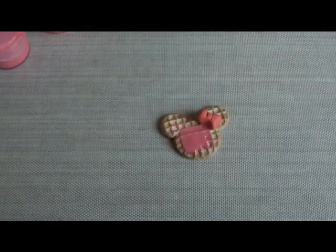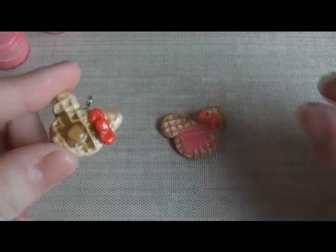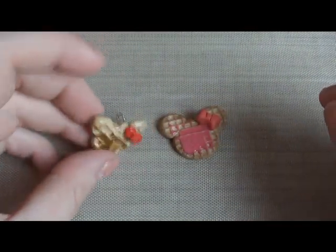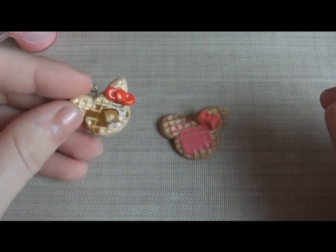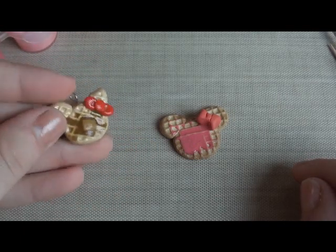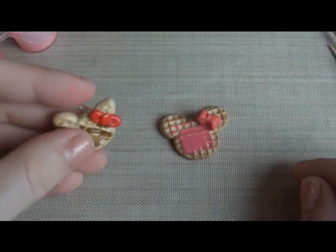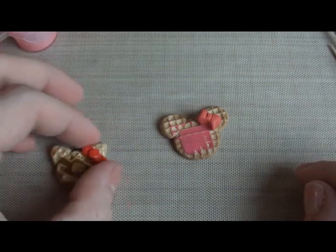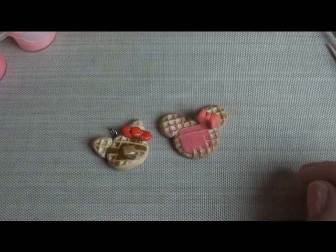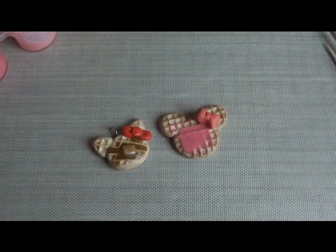For the Hello Kitty one, all I did was make the ears more pointy — just point them a bit. I kind of flattened out the bottom of the waffle, and you can do all of this just by pinching and squeezing once you've already done the mold. Then I added brown syrup and a little tiny slice of yellow clay for butter. The bow is almost the same, just a little bit more rounded. So they're both basically the same thing and really easy to make.